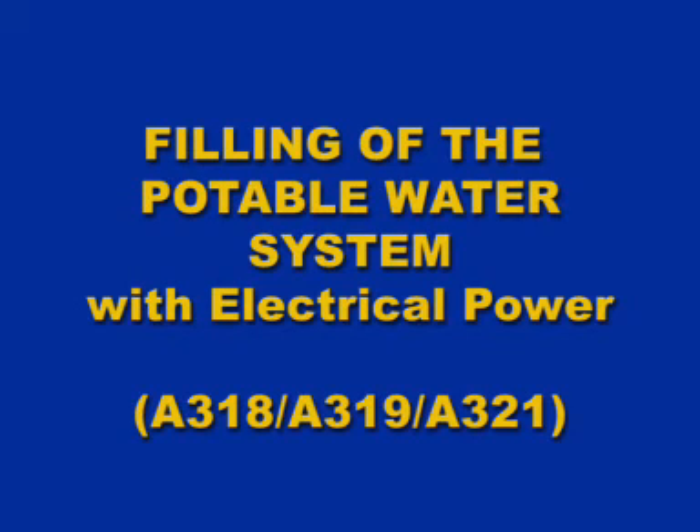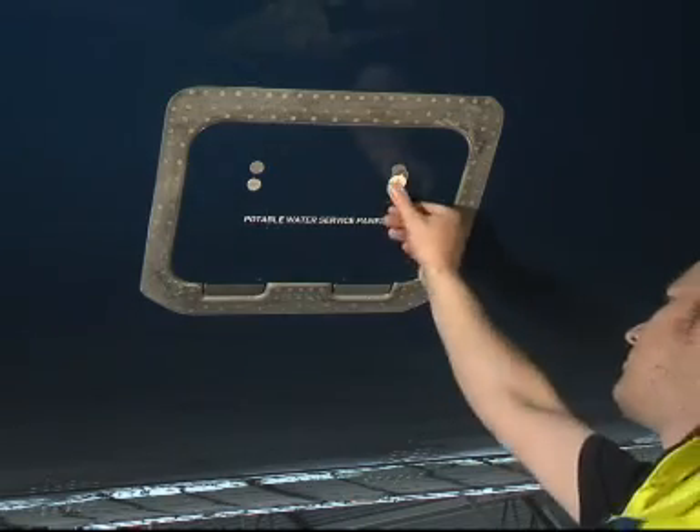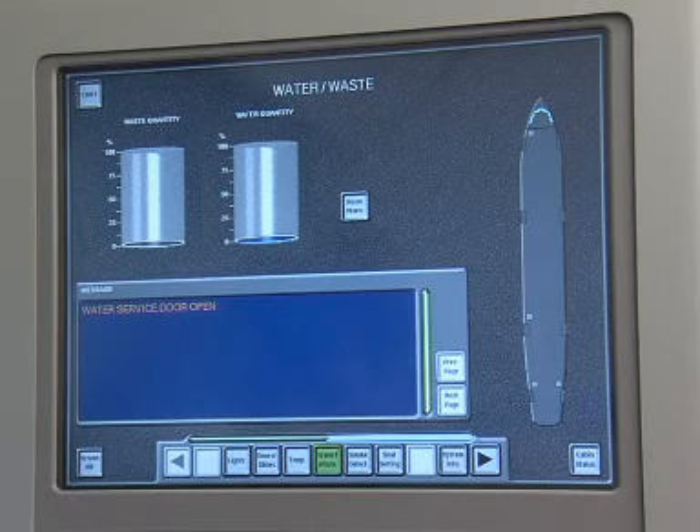Filling of the potable water system with electrical power. First, open the potable water panel and the light from the quantity indicator comes on. Note on the FAP, the water and waste page will be shown with the text message, Water Service Door Open.